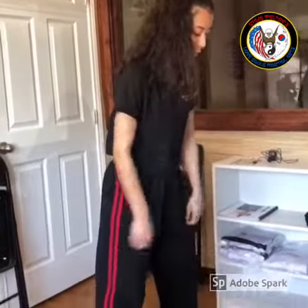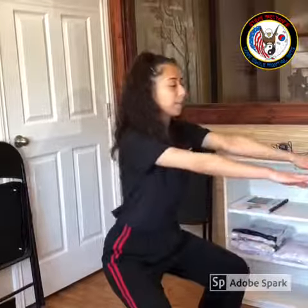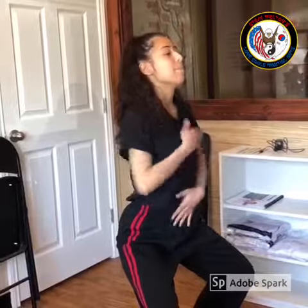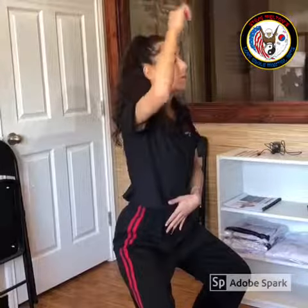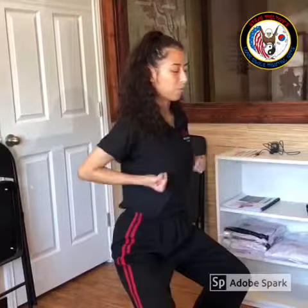My feet are shoulder width apart, and I'm bending my knees, squatting down like I'm doing a single squat with hands at my side. My back is straight like there's a string holding me up — I'm squatting down, my bottom is dropped, my knees are bent halfway through, like I'm sitting on a chair. Awesome, thank you Miss Brianna.